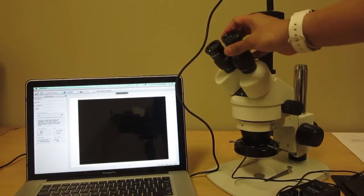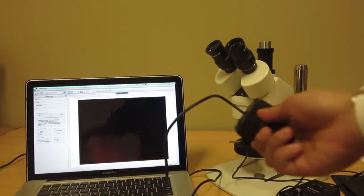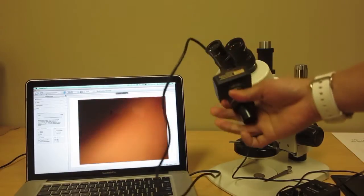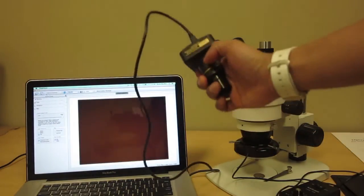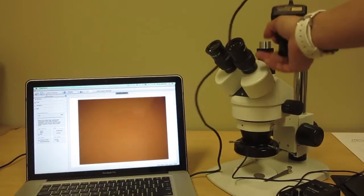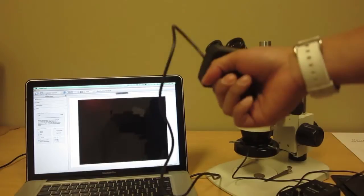The camera is a separate attachment that will make your microscope into a digital microscope, meaning that you have a camera you attach to your computer, and with this camera you're able to transmit images that you see through your microscope onto your computer — laptop, desktop, or whatever you're using.